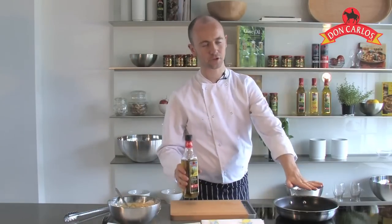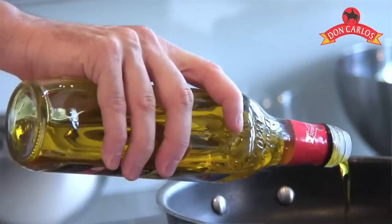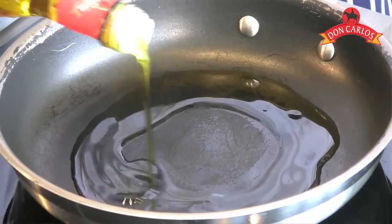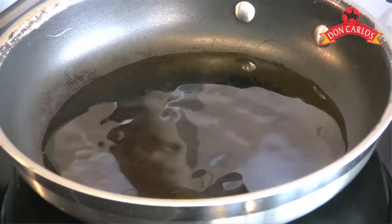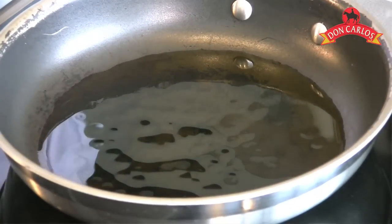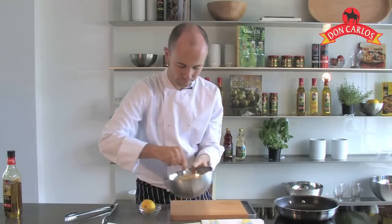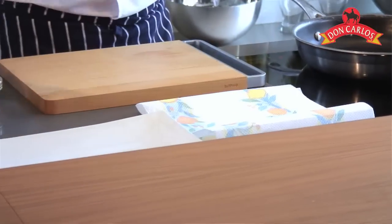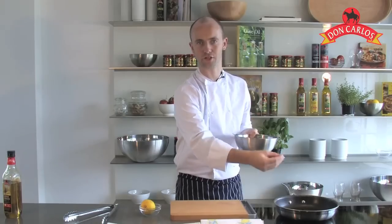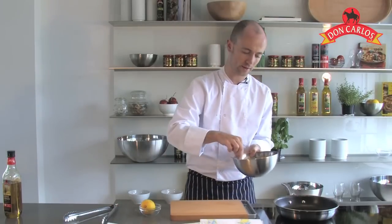I've got a pan on a low to medium heat. We're going to add in our extra virgin olive oil and just wait for that to gently warm up — we don't want too ferocious a heat, just a low-medium temperature. I've actually got some paper towel here ready before I start the process. I want to gently cook them, strain them onto the paper towel, and then serve them immediately. So have all that ready in advance.